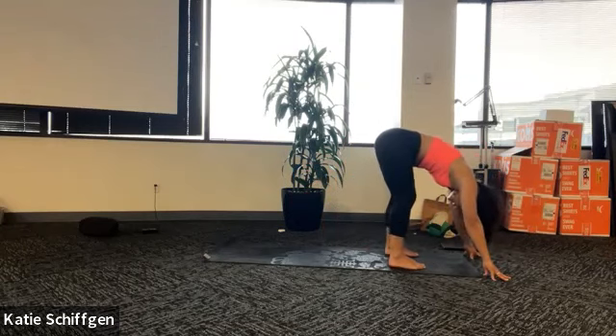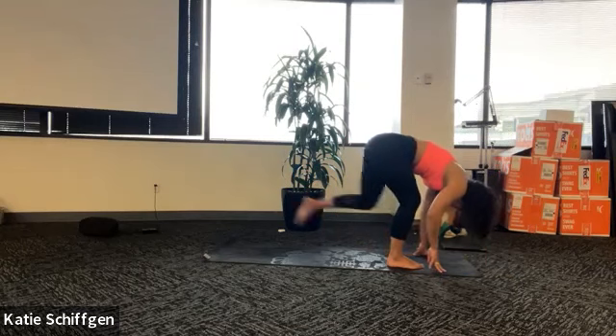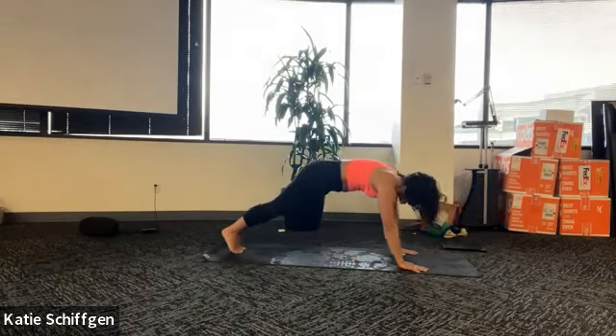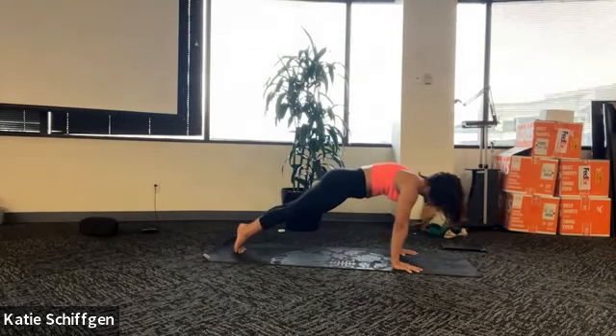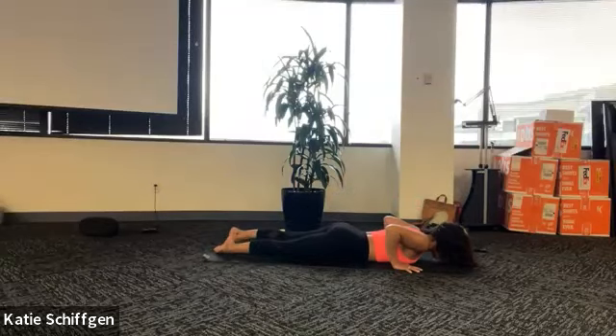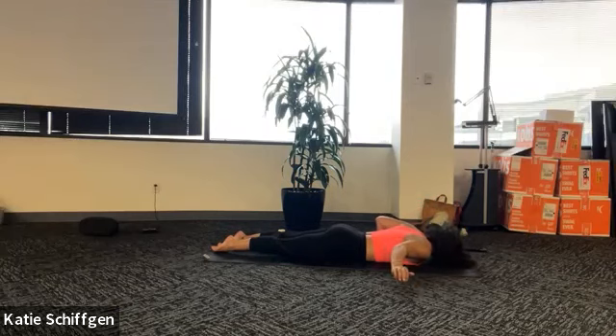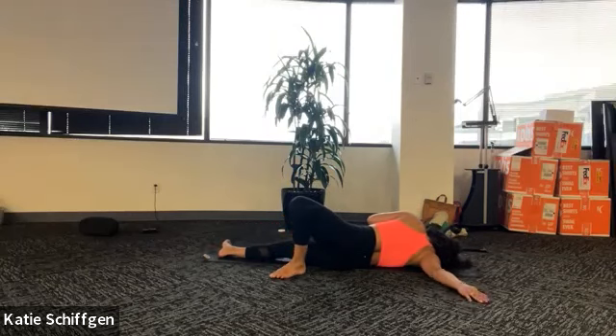Next inhale, lift halfway. And then exhale, fold. Plant your hands, step back to plank or modified plank. Inhale at the top of your push-up, push the ground away. One strong straight line all the way down to your belly. We're going to stay on our belly. Turn your head to the left. Reach your right arm out to the right with your palm facing down - your hand should come straight out from your shoulder. Roll up onto your outer right hip - shoulder pigeon.